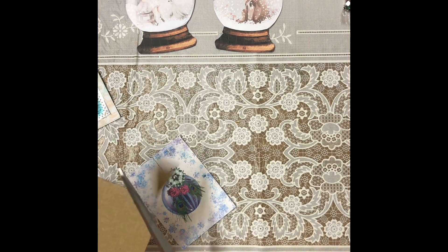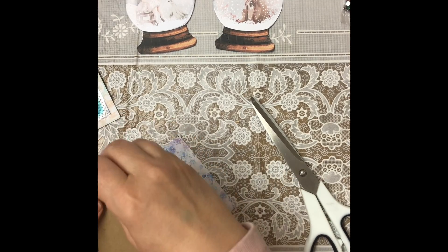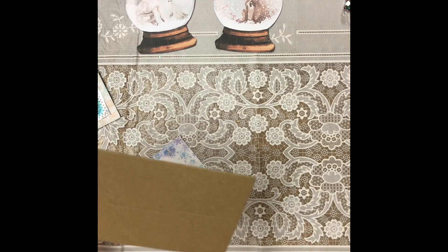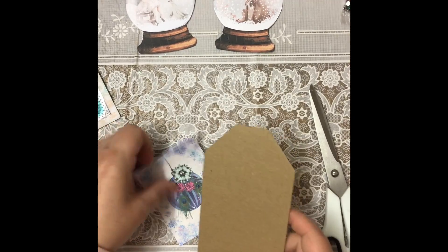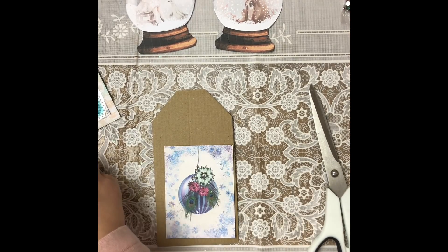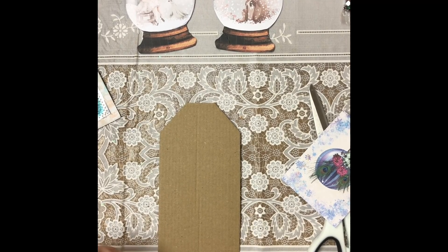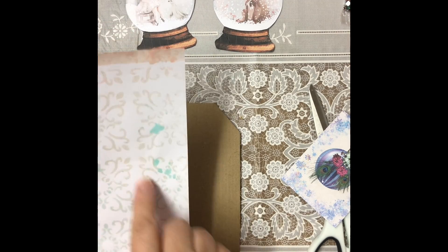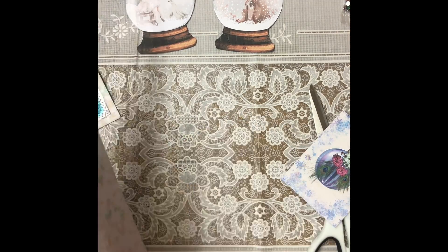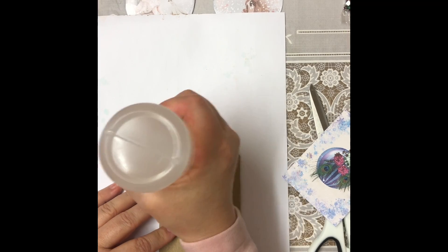It depends on what you're actually putting on your card. Then you just literally cut your corner off — once you've cut one corner, that's your corner, then you mirror it over and cut again. That's my tag all ready. Now I'm going to stick some paper on the back — I think we'll use this one with the blue to catch the blue from there. I've been using the Fabric Attack today so I'll carry on with that.